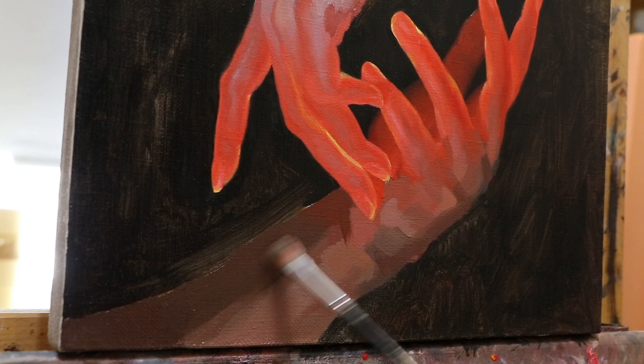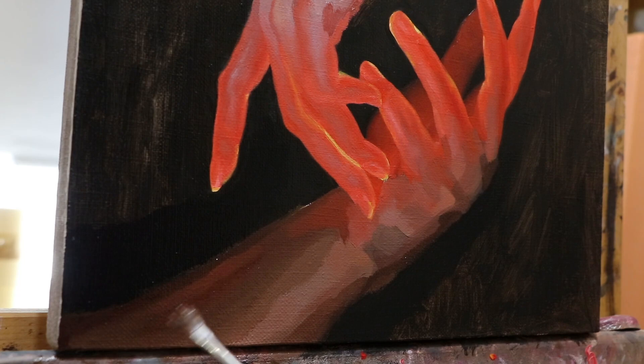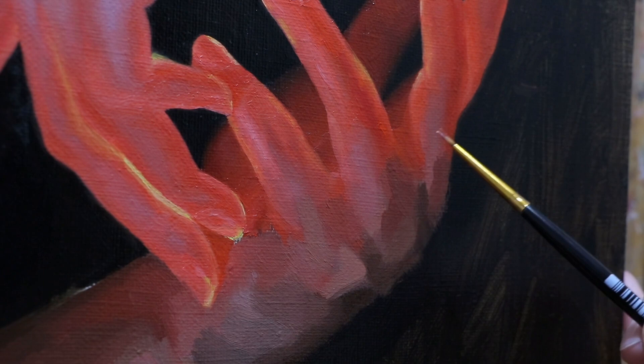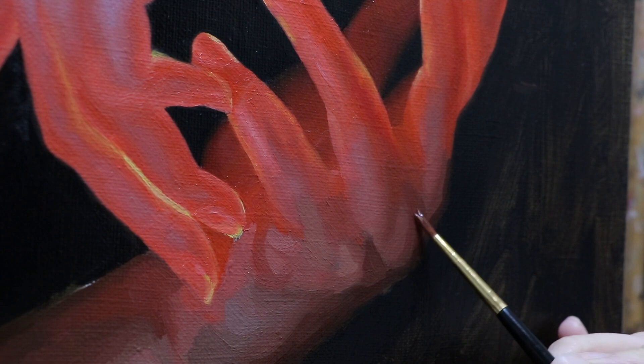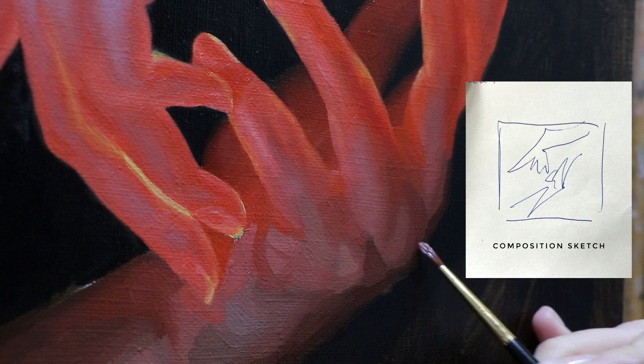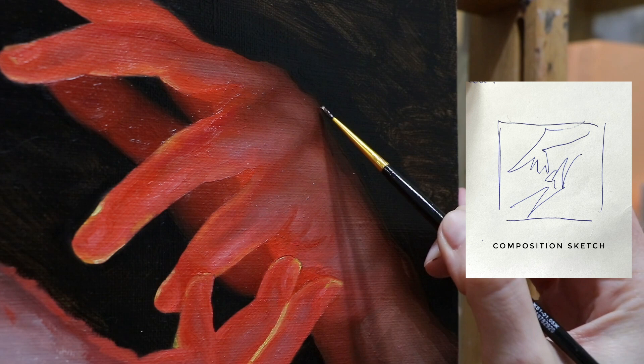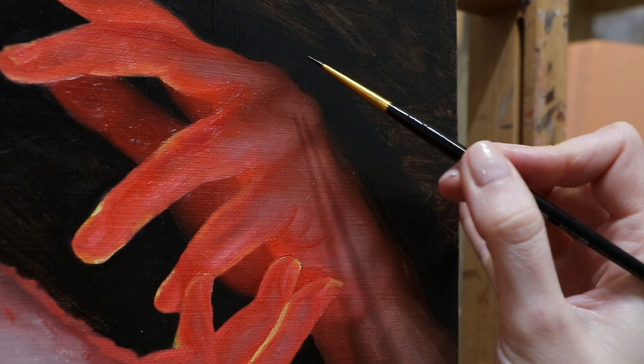Let's come back to the beginning of the process and talk a bit more about sketches and references. I usually start with some kind of a compositional sketch, and if you think that it's a beautiful one, you are completely wrong — here it is. The idea is to capture the movement and see how it's supposed to look on this shape of canvas. And to be honest, this one is one of the better-looking ones, because usually they look like a complete mess and no one except me can understand what is happening.